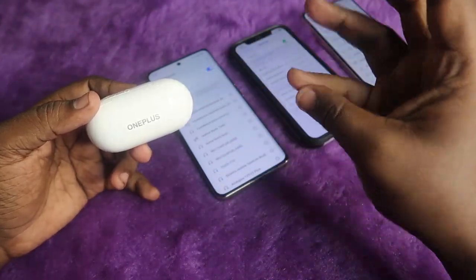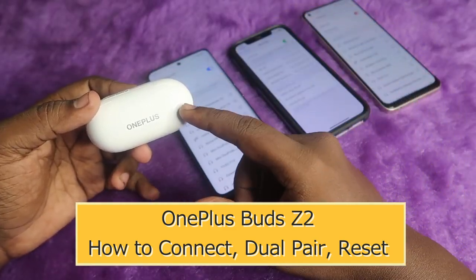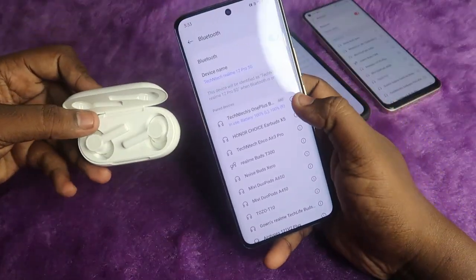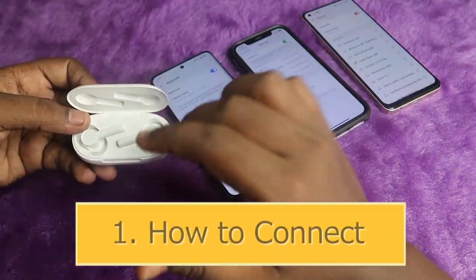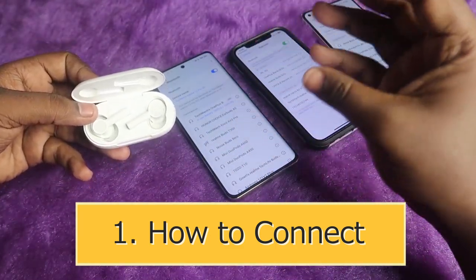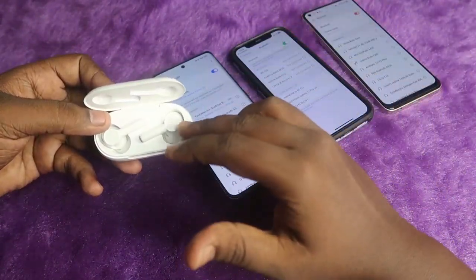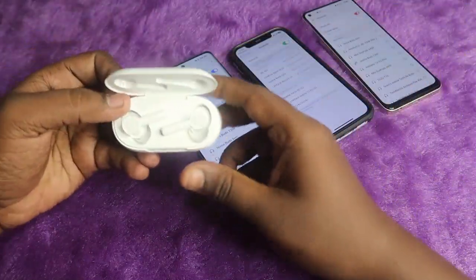In this video, let me share how to connect, reset, and dual pair the OnePlus Buds Z2 TWS earbuds. The OnePlus Buds Z2 is currently connected to an Android smartphone. If you are trying to connect your OnePlus Buds Z2 to any smartphone, whether it's an iPhone, or if you're trying to connect to a laptop or a Mac PC, you can instantly go to the manual pairing mode.